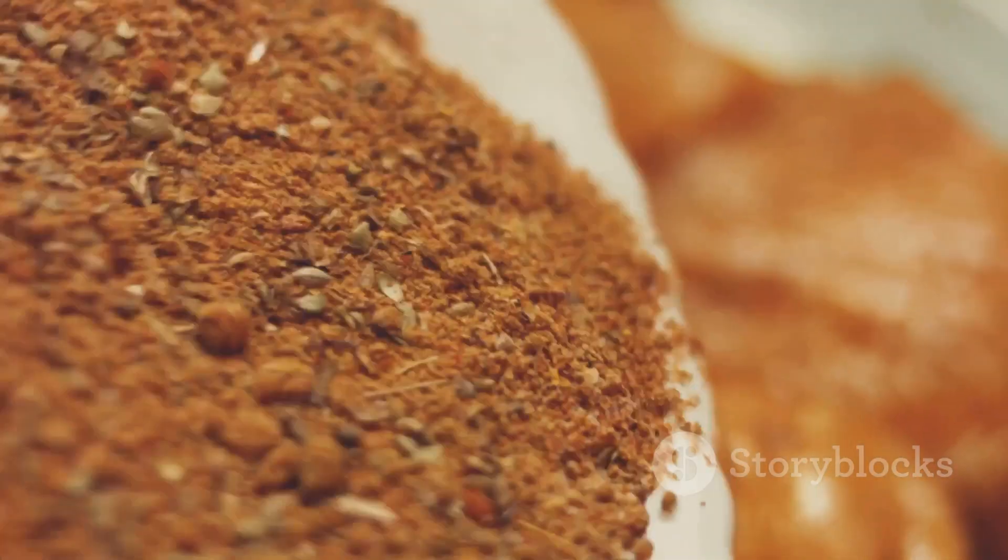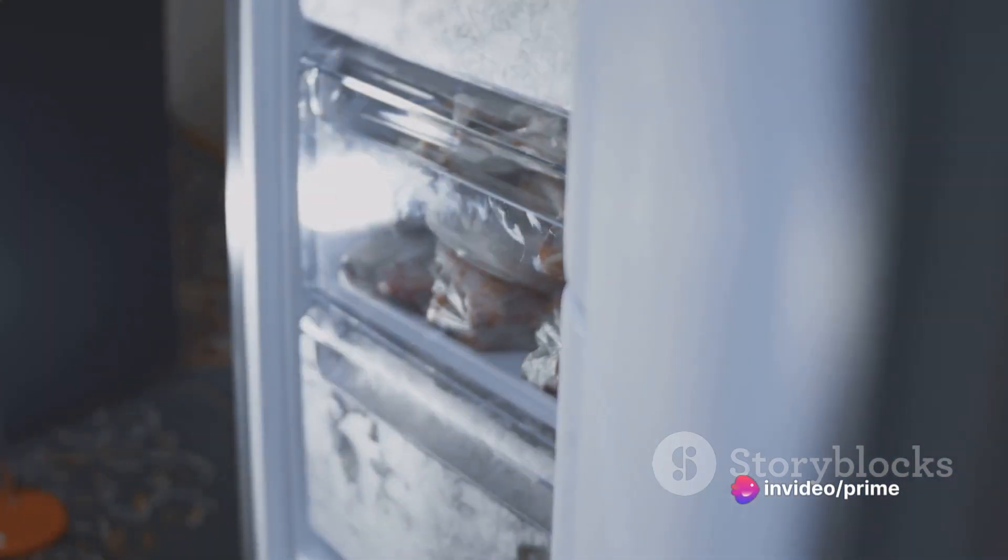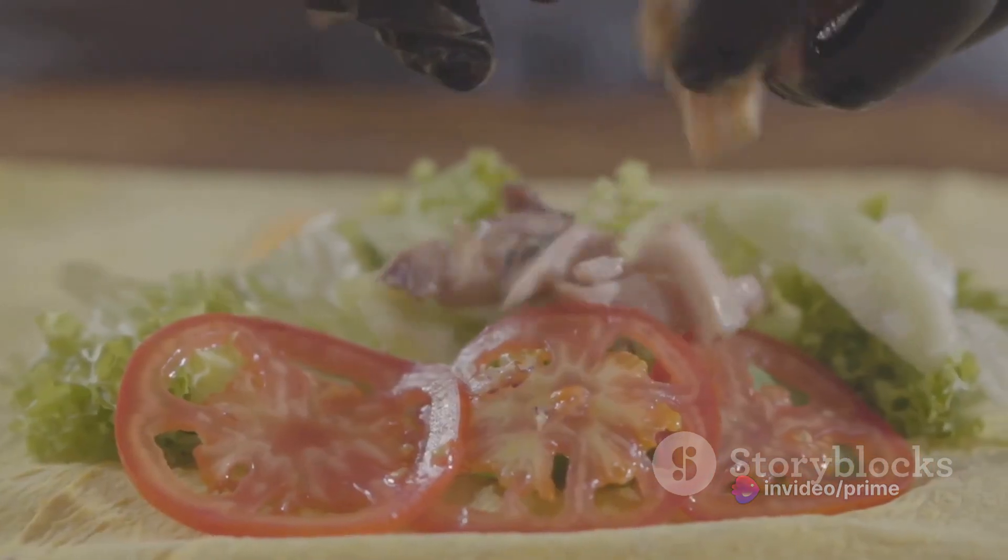The marinade is not just about adding taste — it's a transformative process. So let your chicken take its time and bask in this beautiful blend for a few hours, or better yet, overnight. Remember, patience is a virtue here.